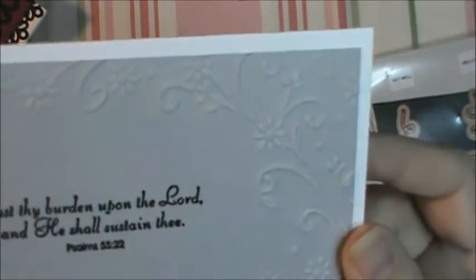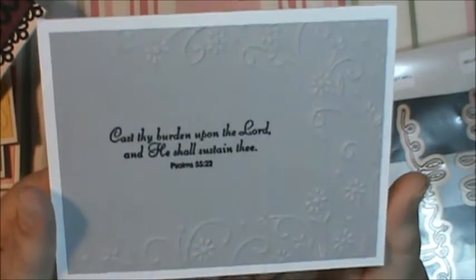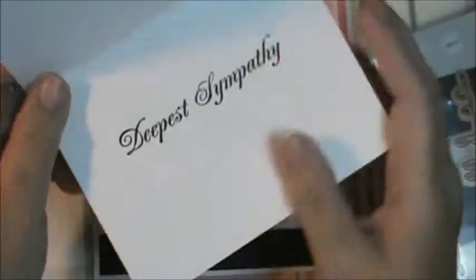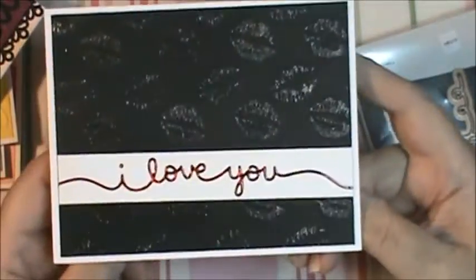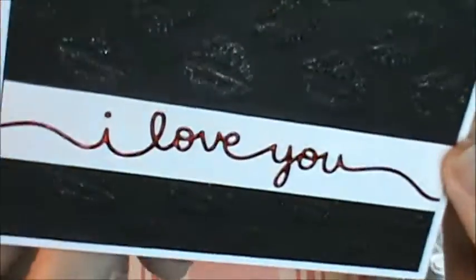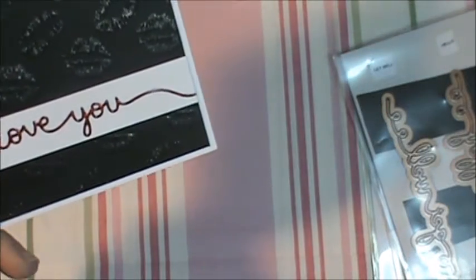This one — I think this is a Darice embossing folder. The scripture on it says 'Cast thy burdens upon the Lord and he shall sustain thee, Psalms 55:22,' and 'deepest sympathy' on the inside. Again, this stamp is from that same set with the big sentiments. Here's another one — you can see the lips on it. I embossed it and put Wink of Stella on all the lips, then used the same red metallic paper to do 'I love you.' And that again is from Simon Says Stamp — I believe it's Spellbinders Delights or Die-Lights or however they say it.